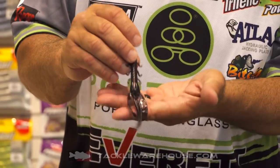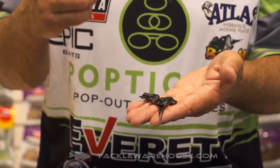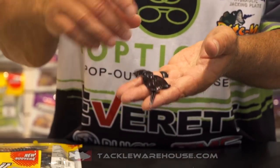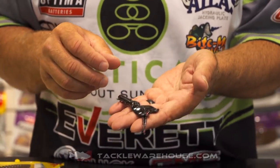What I do with this bait more than anything is flip it. I love to flip it, especially in heavy grass because of the profile of this bait. Sometimes I'll even pull the little legs off, flip it where it's smooth, and you can punch it through some really heavy grass.